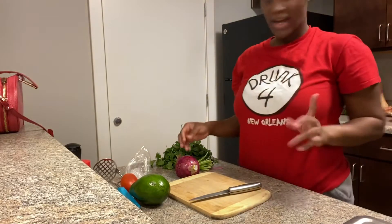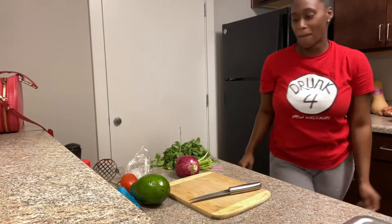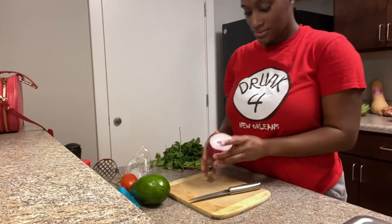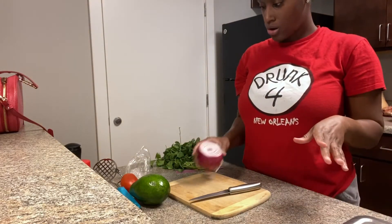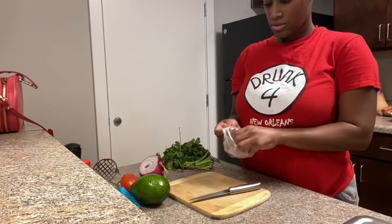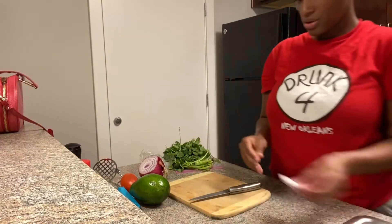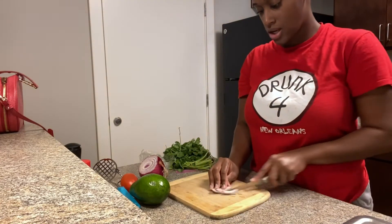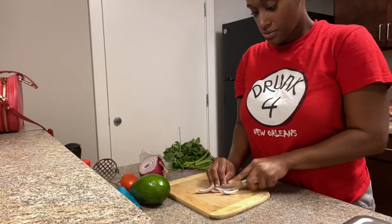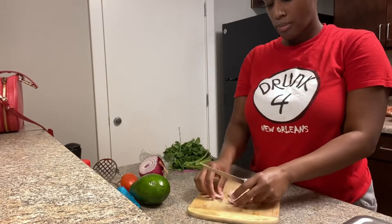So I'm back in a sec. While I'm waiting, I got 16 minutes. To wait for the dough. So now I'm just cutting up some veggies for my guacamole.